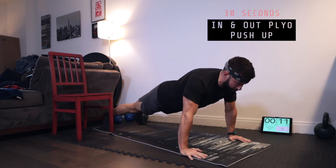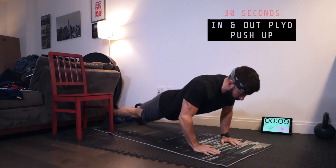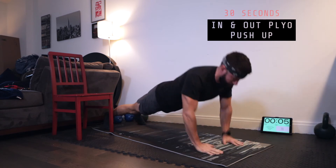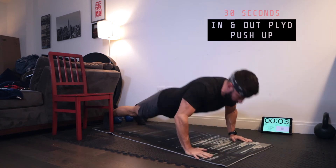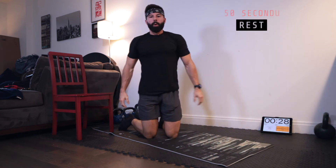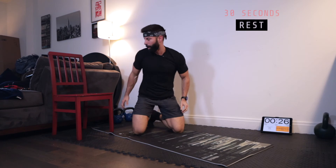Reset if you need to. Two, one — rest. Starting to feel it now, little chest pump.